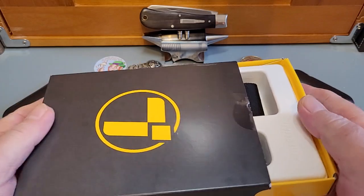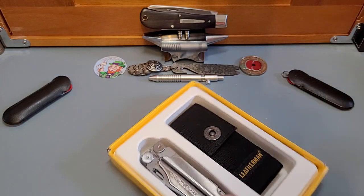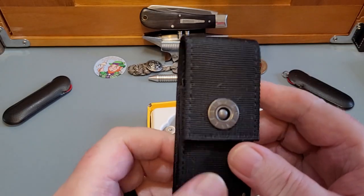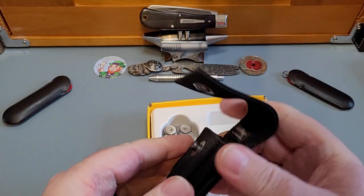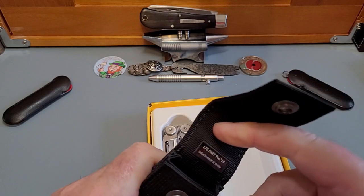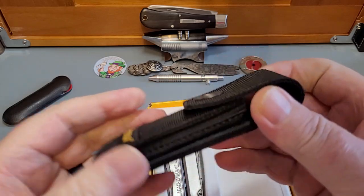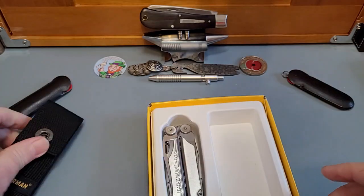I'm just opening up the box — it's a slide-out box. Oh, you do get one of the new pouches. We'll have a look at that first. Look at that — this is like a popper. It used to be just Velcro, but this is much better. Listen to that snap — isn't that lovely? We'll see how that fits later on. Set that to the side. And here's the Leatherman.